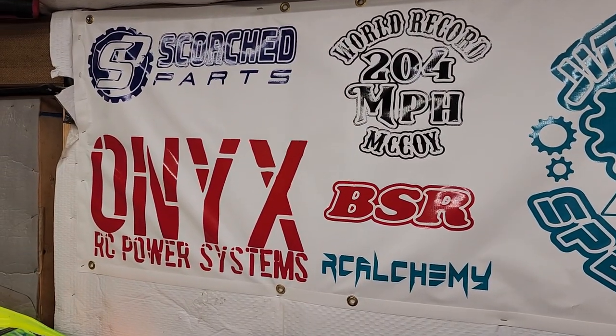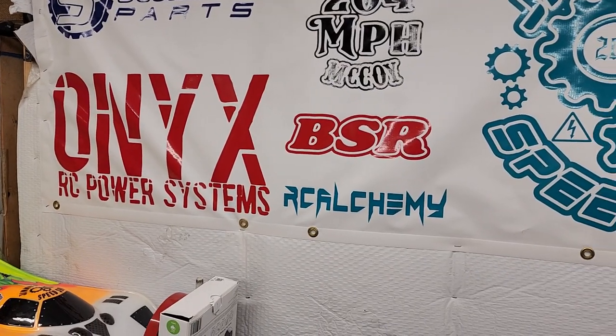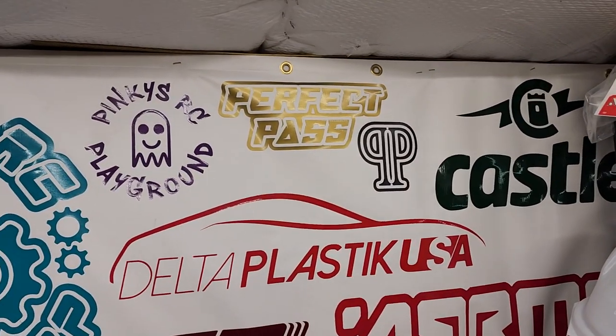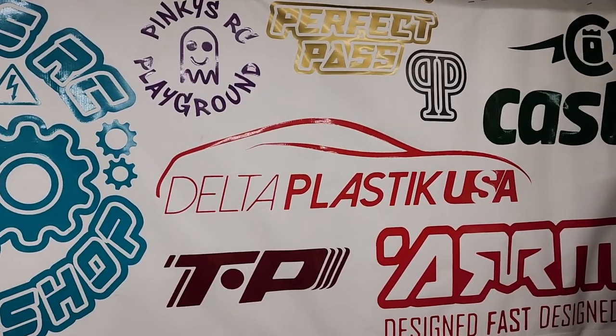Did want to thank a couple people - David at Scorch is always helping, Michael at Onyx, Thomas at BSR, Ben at Delta Plastics, Roz at Perfect Pass, and there's a lot of others.